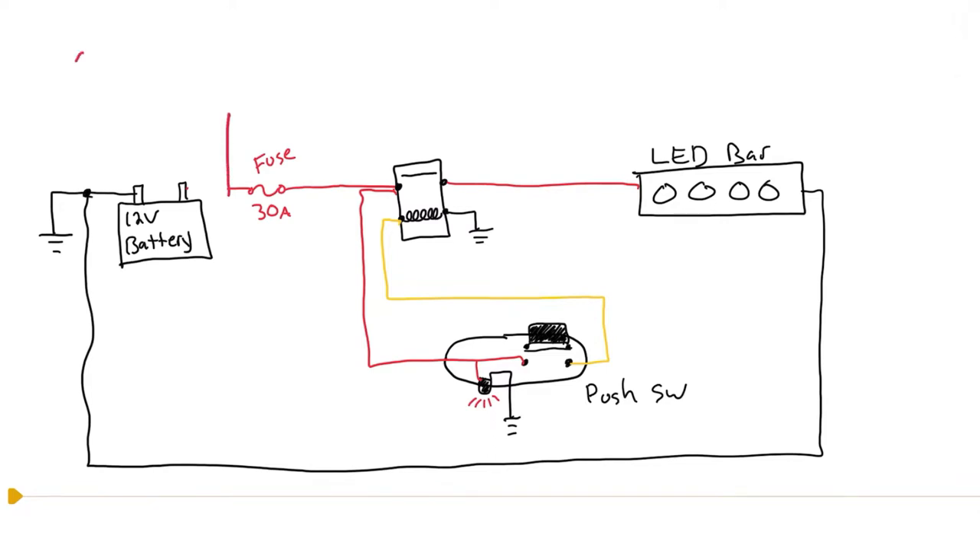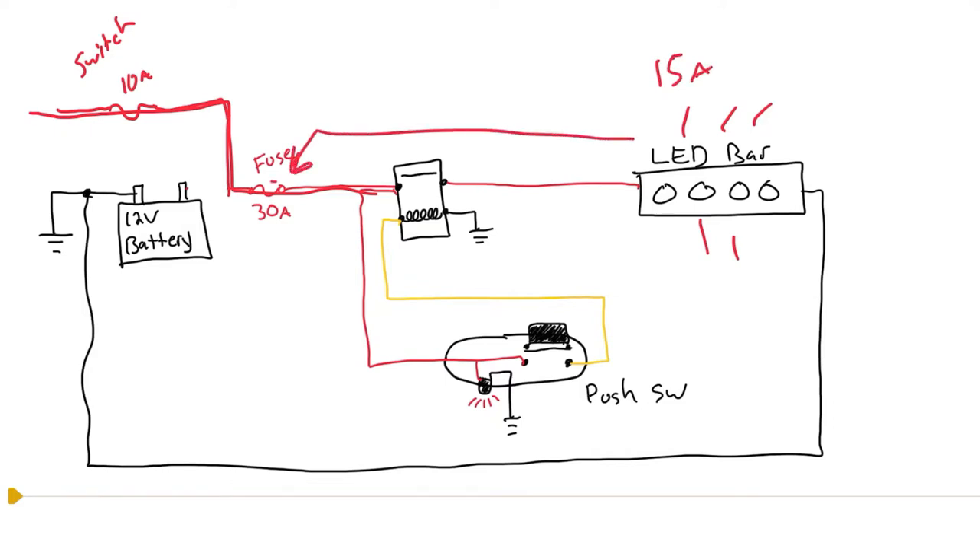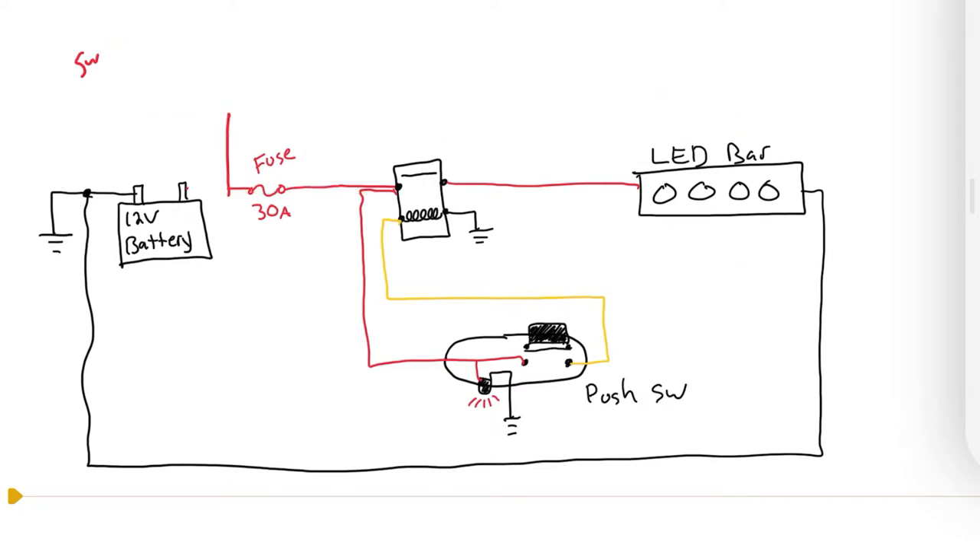You may be tempted to fix this by rewiring it to a key-switched source. Typically that switched source runs through a 10-amp fuse - powering your fuel pump or PTO switch for the blades - and when you turn the key on you get 12 volts there. But here's the problem: this light bar probably uses 15 to 20 amps and is running from a 30-amp fuse. If that 30-amp fuse is now getting power from a 10-amp fuse, that's just no good - you cannot have a bigger fuse downstream. You really want to keep that connection directly on the battery so the 30-amp fuse is directly connected to the battery and gives the light bar full power.